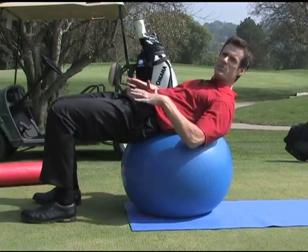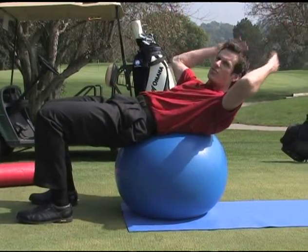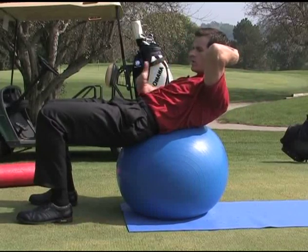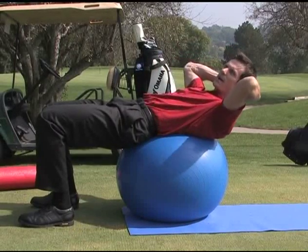You want to squeeze your glutes and keep your hips up nice and level. You don't want to let them drop down — you want to keep them up. Use your hands to support your head. You're going to crunch your upper body up, really activating your abs as tight as you can. Hold that position, then slowly lower yourself back down.